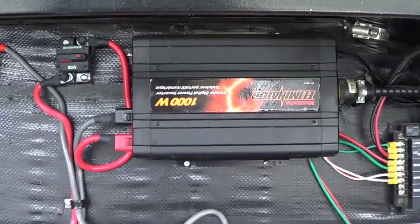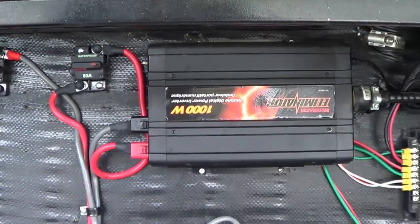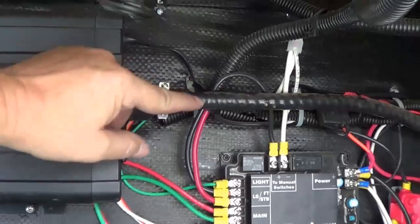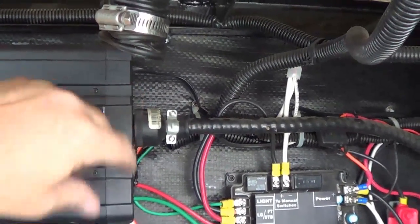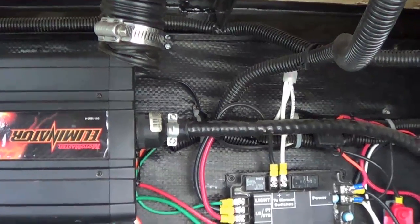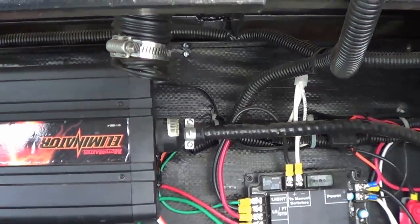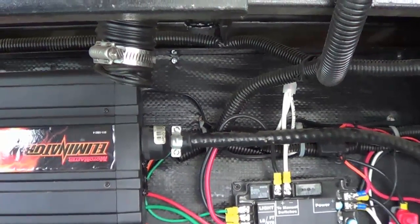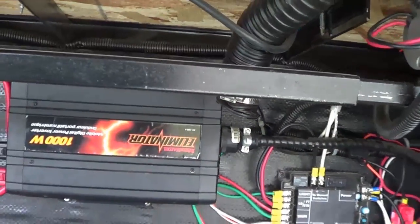I can do without running the microwave and having all the plugs live. If I did want to do that, I could always unplug this and plug in our main power cord — as long as I turned the converter off through the breaker so it's not trying to charge the batteries, as that creates a weird loop. But I've never really needed it the way we boondock.